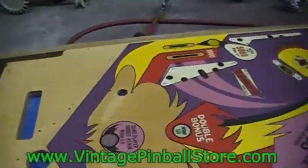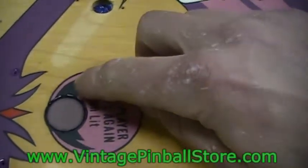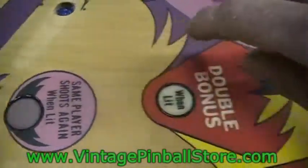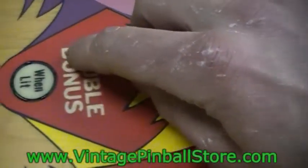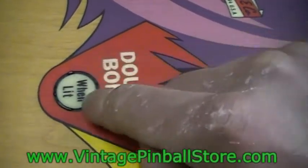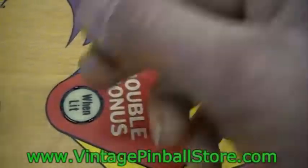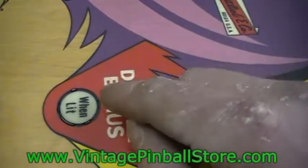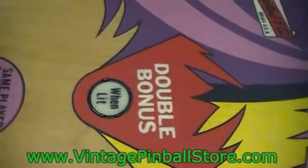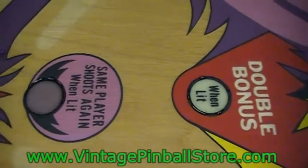What we're going to do next is deal with some of the low spots. The best example is right here - you can see that shiny depression right around this insert, and on this one there are some shiny depressions too. That could cause problems when the ball rolls over it - the ball could actually dip down and when it comes back up it could chip or eventually wear the clear coat.